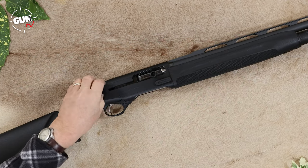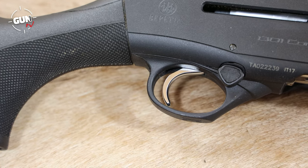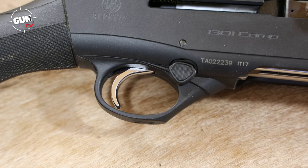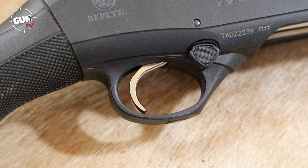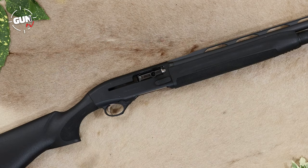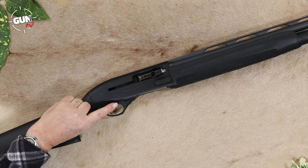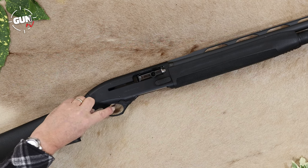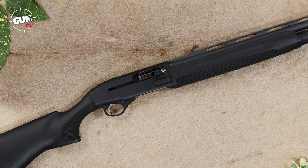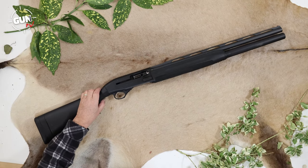The trigger is a nice smooth curved trigger - the trigger pull tested at 3.35 pounds on the Lyman gauge, which is almost rifle-like, a nice feature to have on a semi-auto. There's also a typical push-through triangular cross-bolt safety which blocks the trigger - nice and simple, so in competition or out in the field you don't get flustered fiddling around with safeties.